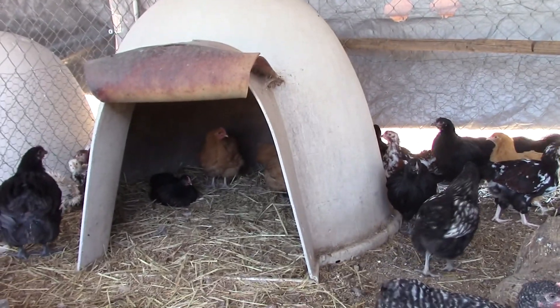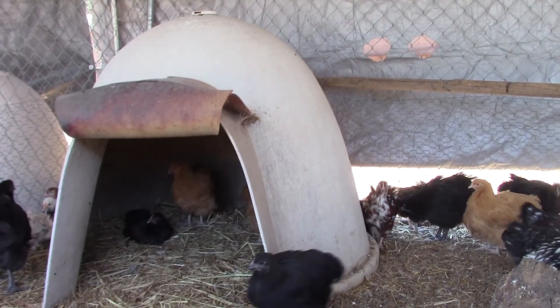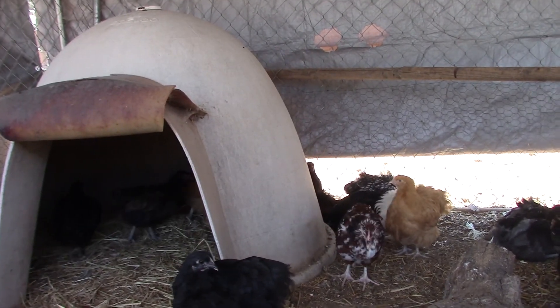The buff cockerel — I've got one buff cockerel so far, thank goodness. I've got three more in the brooder. One boy and two girls — I'm looking for boys at this point.